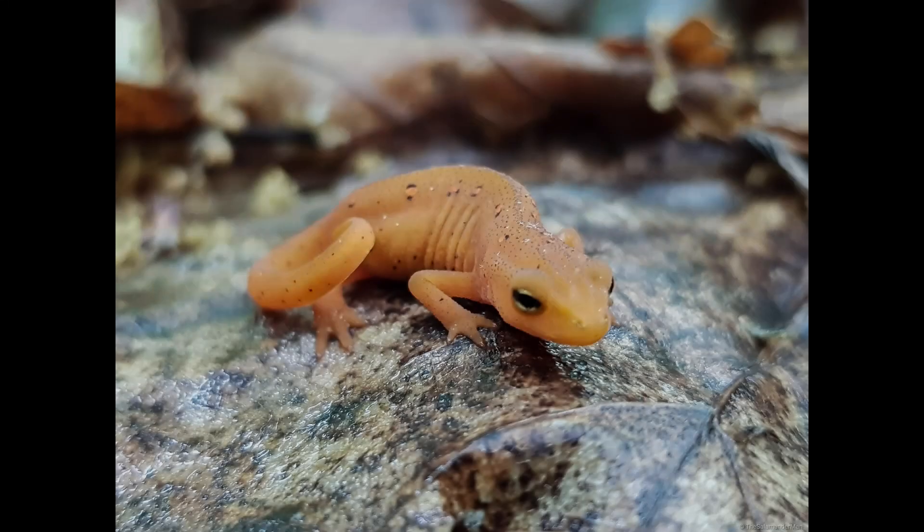The Salamander Man here, back with another video. This time I will be discussing appropriate food choices for terrestrial juvenile newts or salamanders, and the advantages and disadvantages of each food choice.